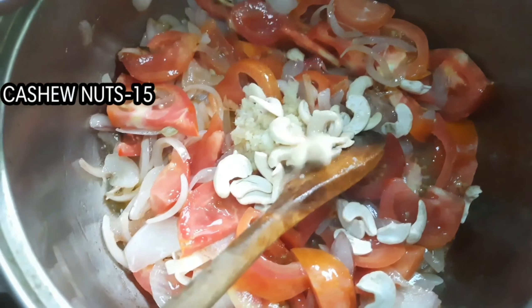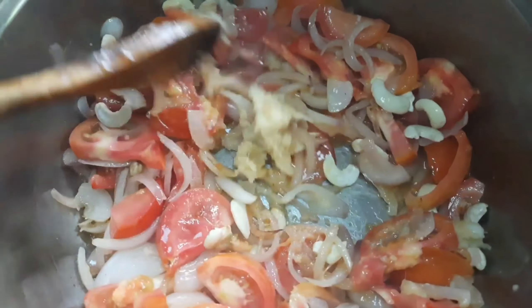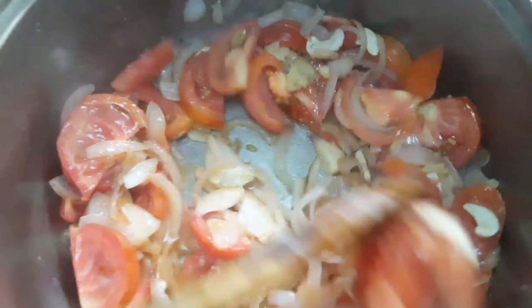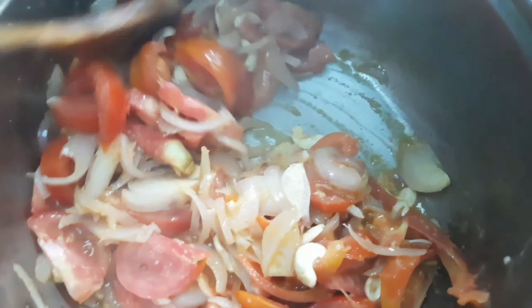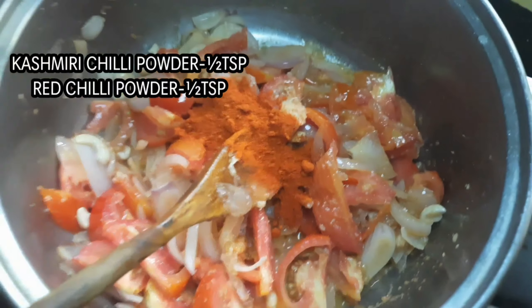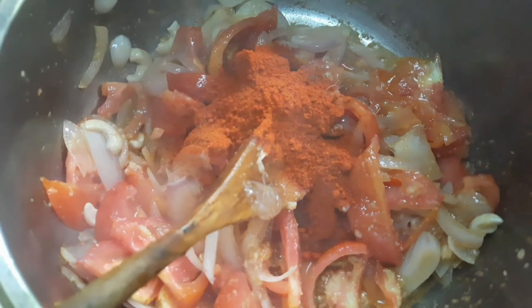I'm going to add the curry. I'm going to add 1 spoon of garlic paste. I'm going to add 1 spoon of cashew sauce. Let it cook for a little while.